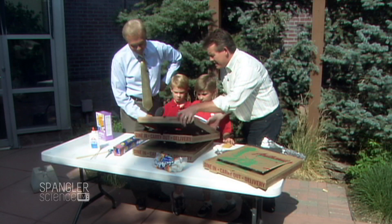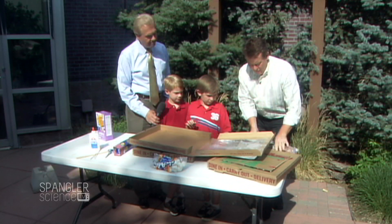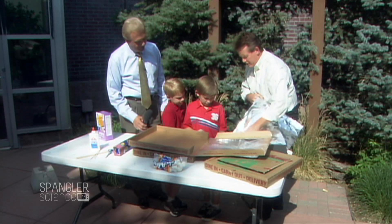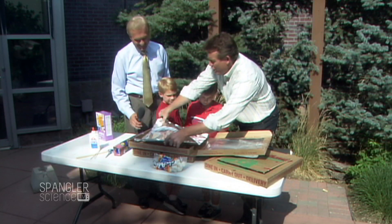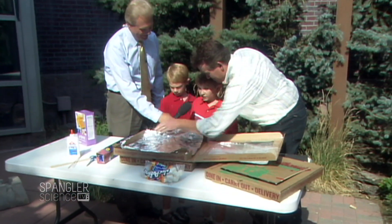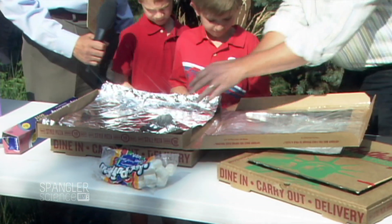Step two is on the inside here, and this is where Max and Sam kind of help out. We've got to have some aluminum foil. This is going to be wonders for the camera, because it gets to stare into a mirror. So why do we use aluminum foil, Max? Because the aluminum foil is a reflector. Good job. So it's a reflector.